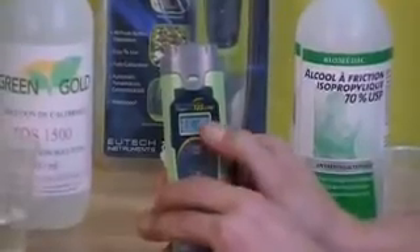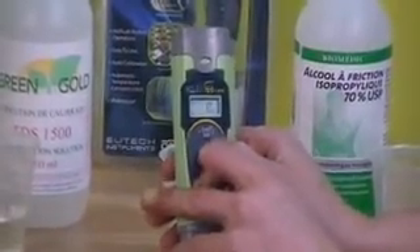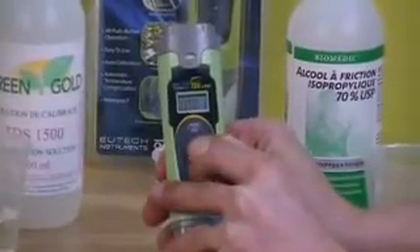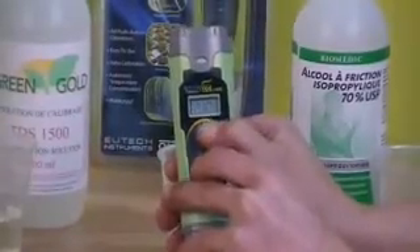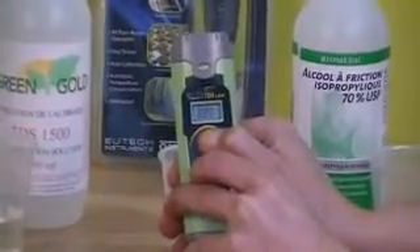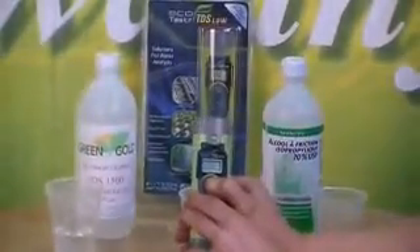On your screen it should flash FAC — that's your factor number. It's going to say 0.710, and you're going to have to change that to 0.510. You change it by pressing the hold enter button. It will only go up; you cannot make it go down, so just go all the way up and it should come right back down until you reach 510.